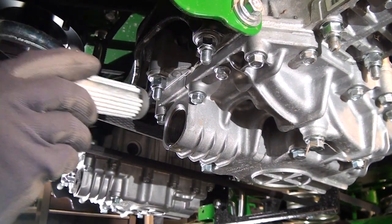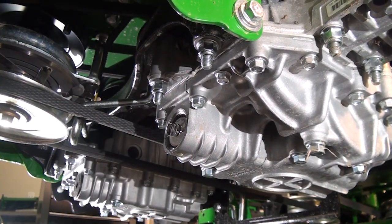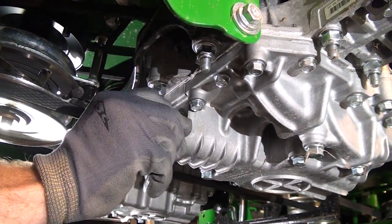Now that the oil has been drained from the transmission, remove and discard the used filters and replace them with new ones. Be sure that you install the new filter into each transmission with the spring end facing out towards the filter cap, as shown here.